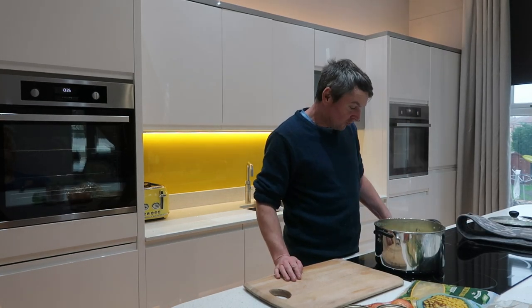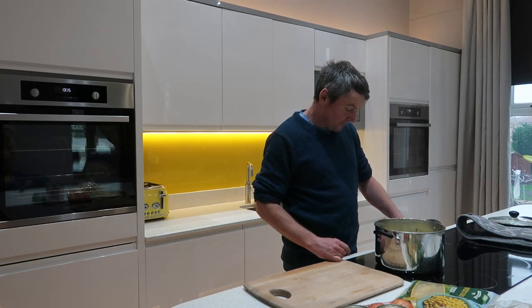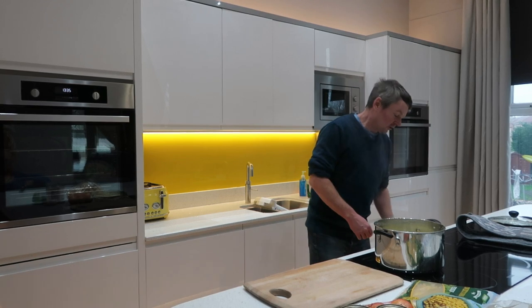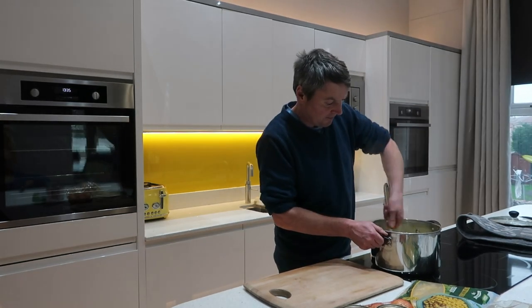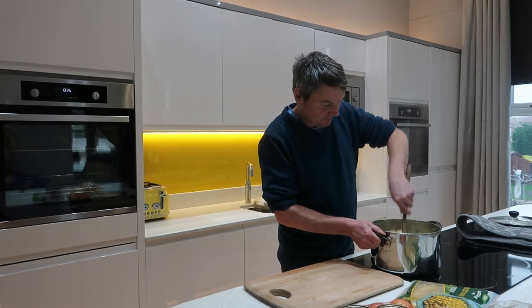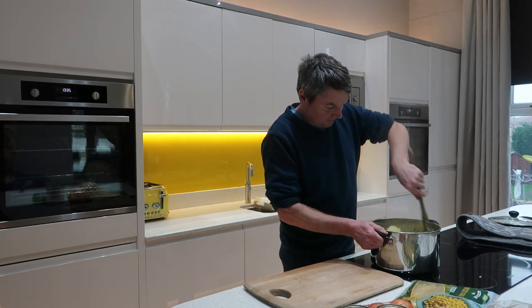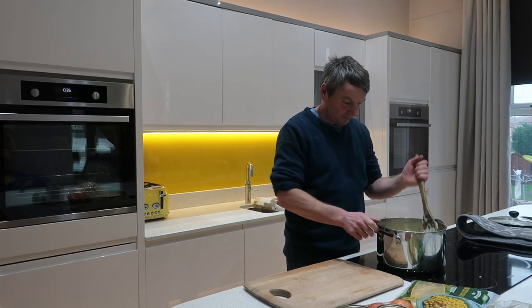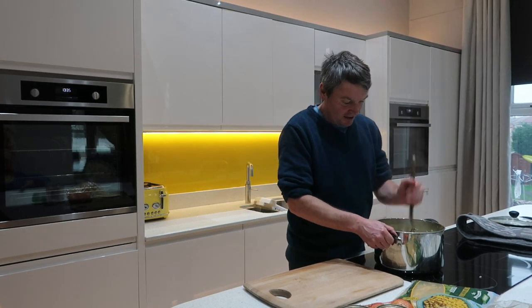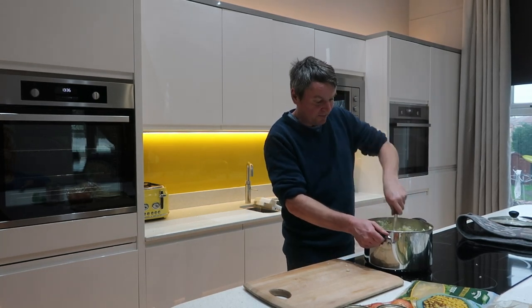Mine are already boiled and done. I just put them on a low heat and use a wooden spoon to break them up a bit. You want a semi-mash — you do want a few lumpy bits in there just to give it a bit of texture.